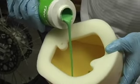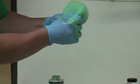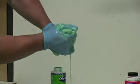Pour some Notoil Evolution filter oil onto the inside of the filter and massage the oil throughout until the filter is completely covered. Once the filter has been completely saturated, squeeze out all excess filter oil.